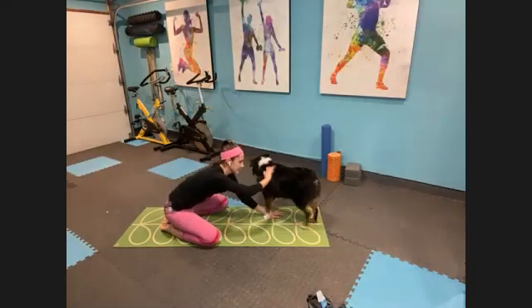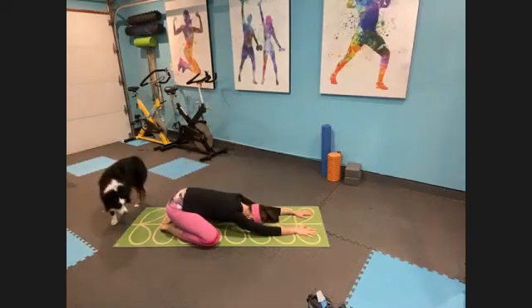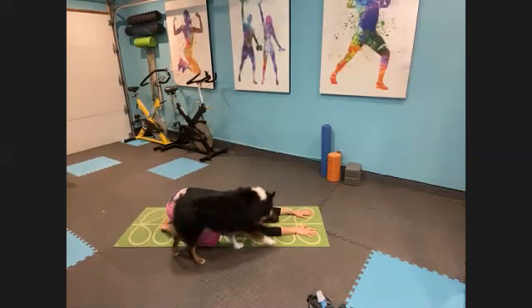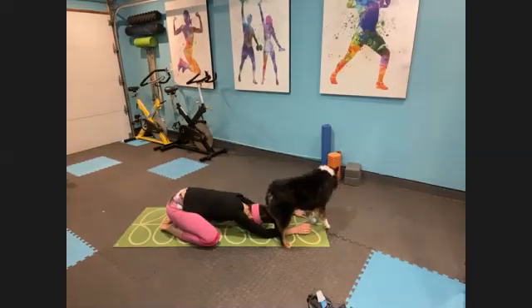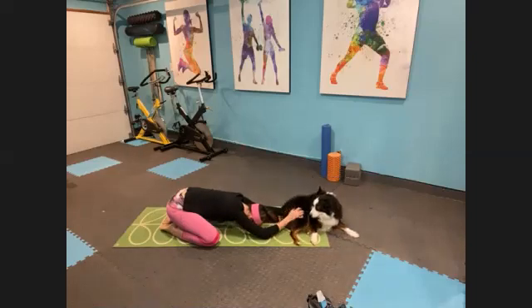Just take a moment. Take a quick self-inventory. Notice how you're doing. Notice what you're feeling. Breathe into whatever you need to breathe into for the next few minutes. Deep breaths in through the nose, and out through the nose.